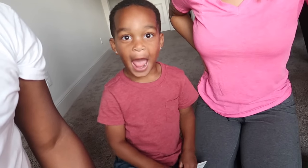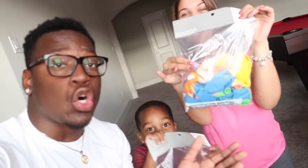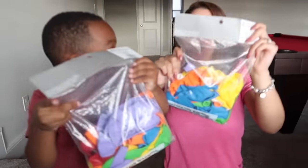Welcome to DJ's Clubhouse! DJ says hey. Today we are about to do a family balloon challenge — that's exciting! We went out and got some balloons, showing them off now.